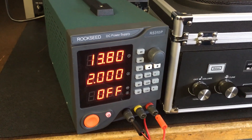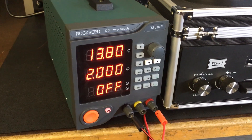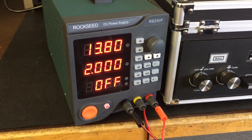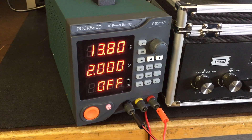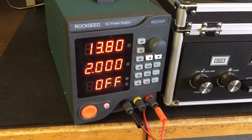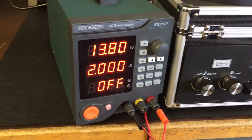Well, hello there. I just want to report on this new switching power supply I picked up from Amazon, the Rockseed RS310P. This is a 0 to 30 volt DC, 0 to 10 amp, constant voltage, constant current switching power supply. It's also programmable.